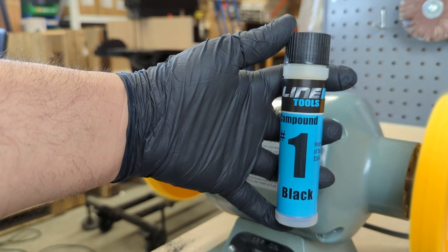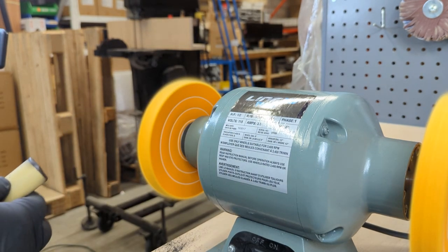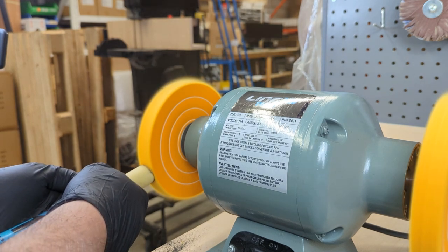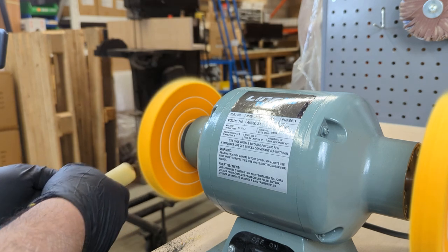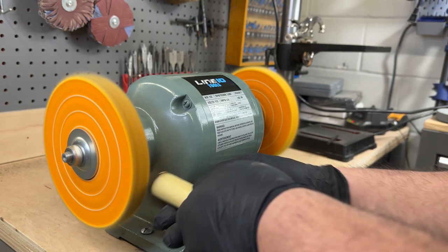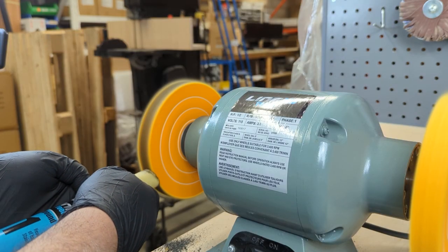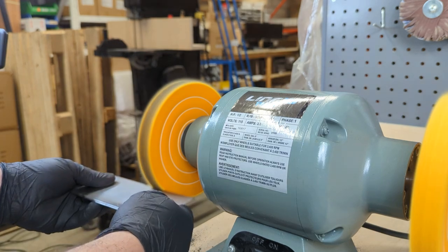I'm starting with the number one buffing compound as the first step. You can apply the buffing compound by rubbing it against the revolving wheel — with friction heat, the compound should melt and spread over the edge of the wheel to create a light film of fine buffing abrasive. Once you are done, you can use a scrap metal edge to eliminate any clumps and to even it out.